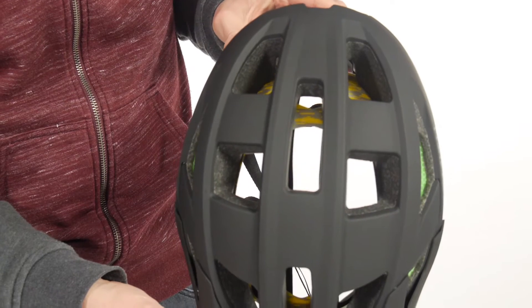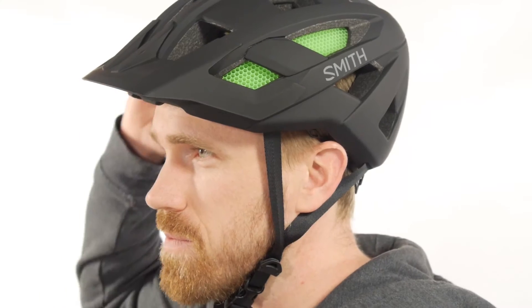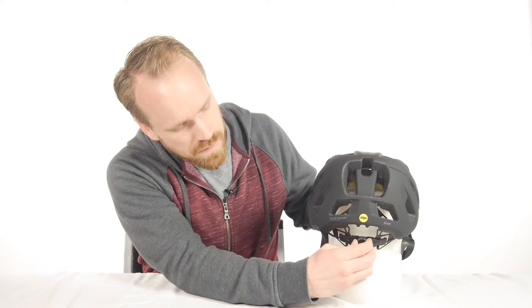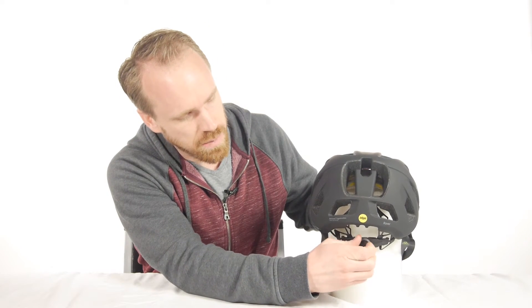These 20 big vents keep your head nice and cool. This helmet also features the VaporFit adjustable fit system. It's a really comfortable, lightweight fit system that you can adjust easily here in the back with this knob.